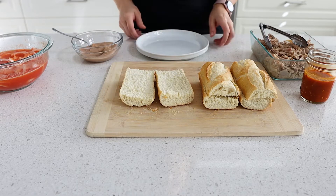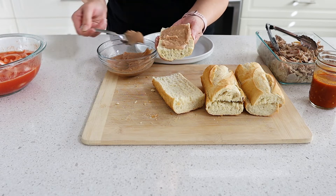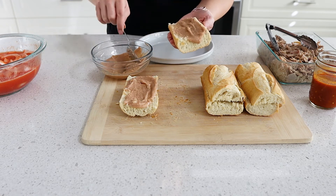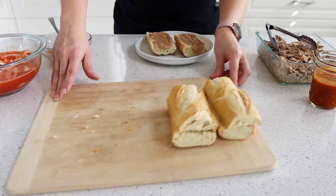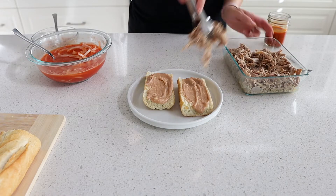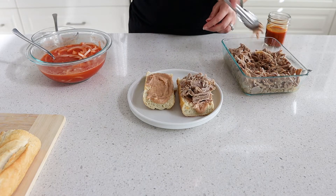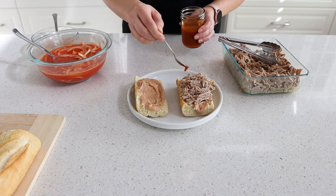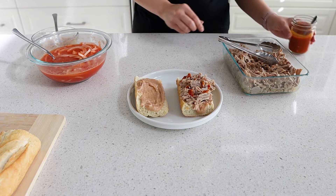For the bread for our tortas ahogadas, you normally use a kind of sourdough bread. This is a French baguette that I par-baked from the grocery store and baked again. I'm spreading some refried beans — I'll link my recipe in the iCard; these are the Peruvian beans — on both sides as the glue for our torta so the meat sticks to it. Then layer in that shredded pork, and I'm adding a few dollops of the spicy salsa inside the sandwich so my lips aren't burning while I'm eating.